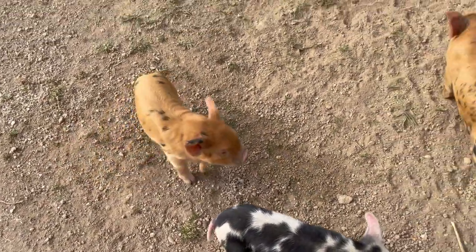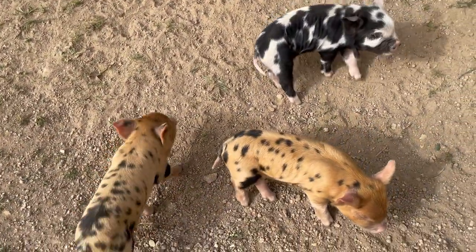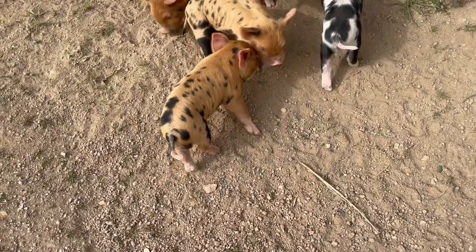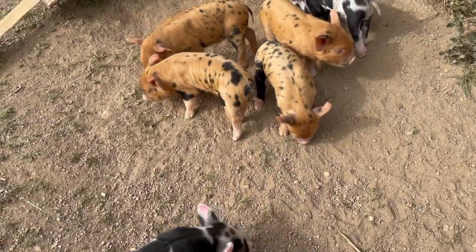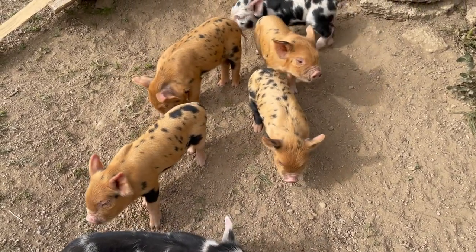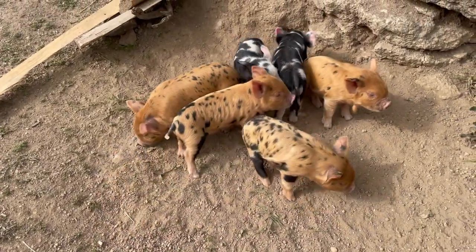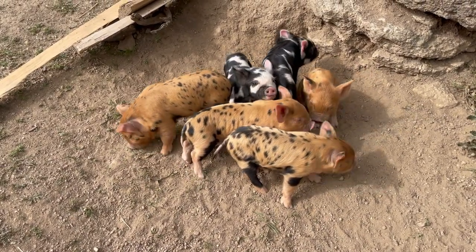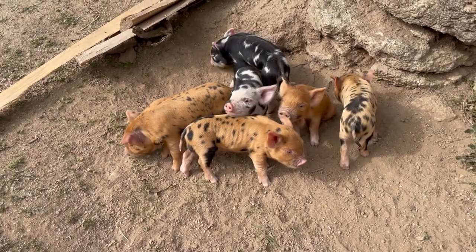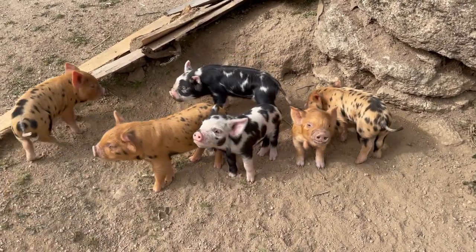I'm trying to get this lot to pose for photographs — oh my goodness, impossible! This one, the light ginger with the black leg at the back, that's a girl, and the black one is a girl, and the rest are boys. They look so similar to Tim Tam's ones — it's unbelievable. Why are you eating your sibling's ear?